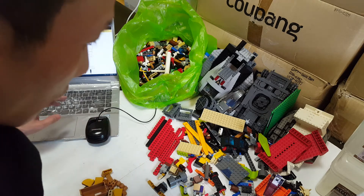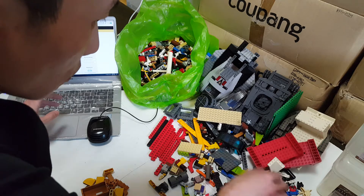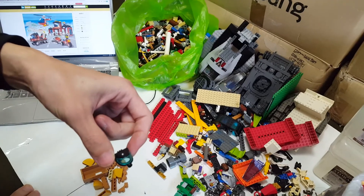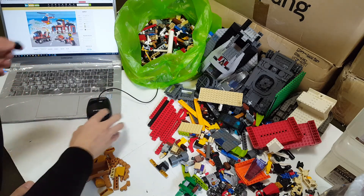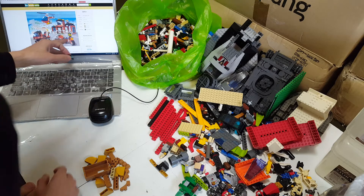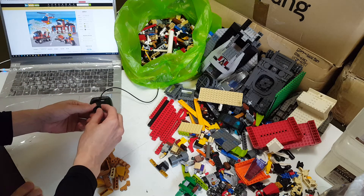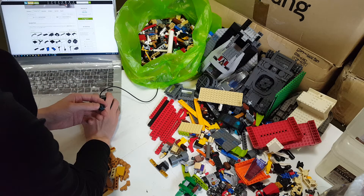Let's have a look at the Rebrickable website to see if I can find something I'm missing. Look at this guy with the headgear! This one I found — I was kind of suspicious it might be a fake. Looks like the guy right here is wearing this. It's trans neon green, actually, not trans blue.